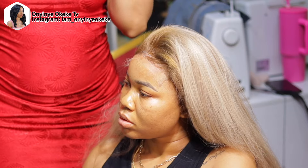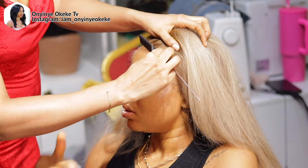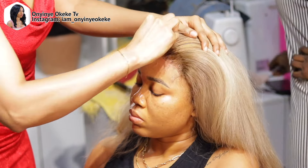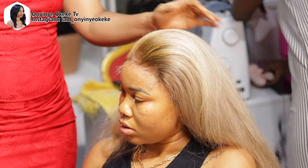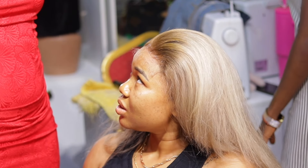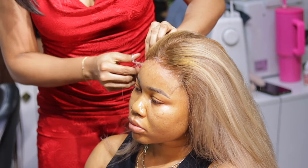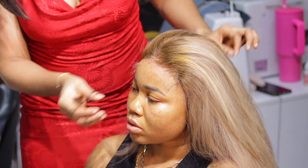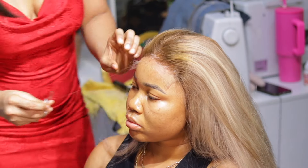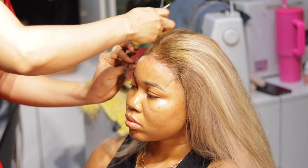Right here my client wanted me to do a widow peak hairline, but later she changed her mind. So we're discussing that — she decided she just wanted me to trim the lace off instead. After that, she also requested that I pluck some hairs out of the lace, which I did off camera. If you want to see a video of me plucking and prepping closures or frontals before installation, just let me know and I'll try to leave the link in the description box.